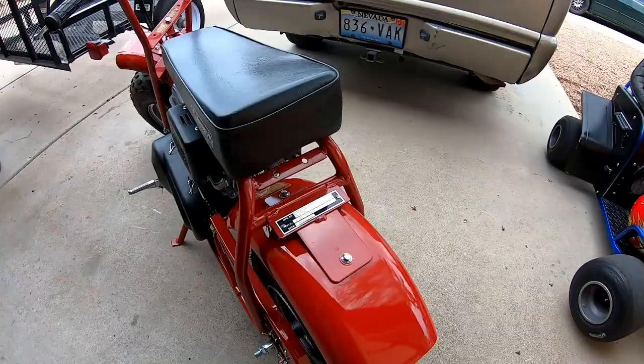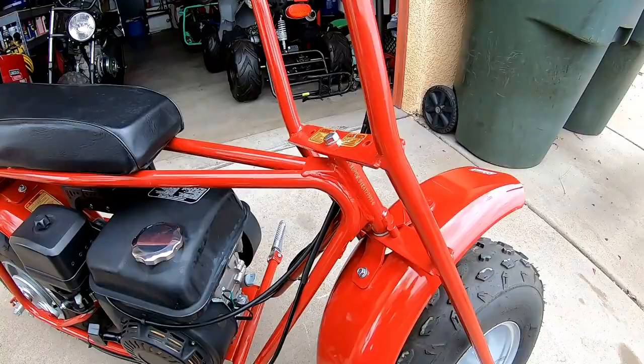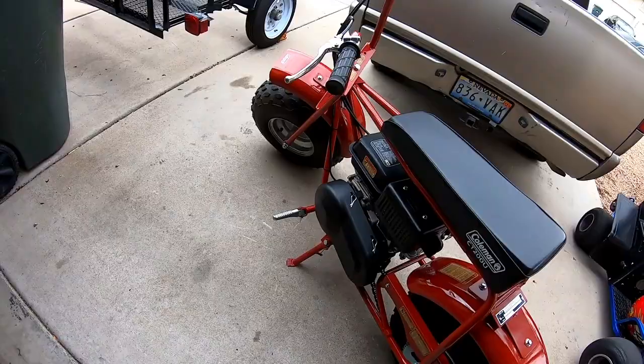So I'm gonna go ahead and take this thing out for a top speed run, 0 to 30, to see what it'll do totally stock. And then maybe I'll throw a pipe on it just to see if it'll make a difference, even without jetting the carb or anything.